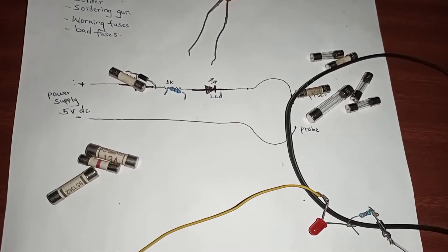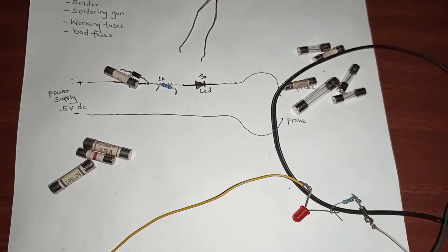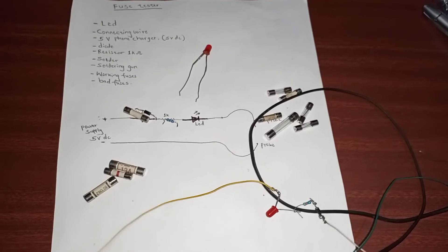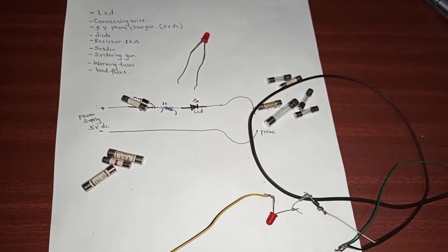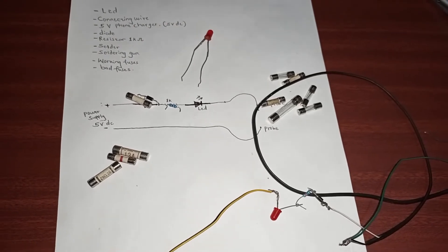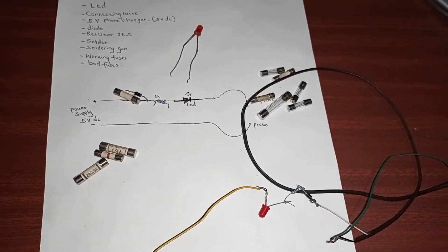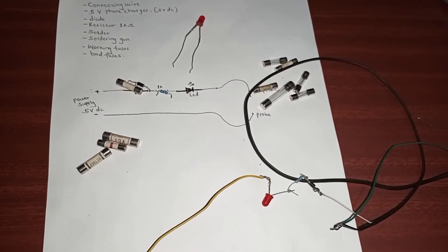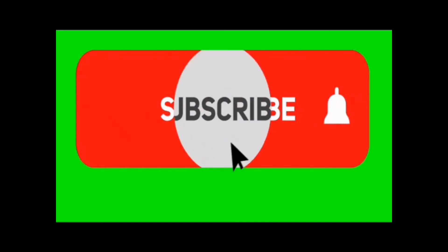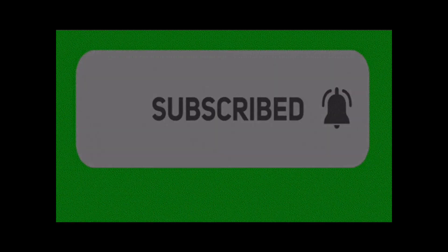Remember to subscribe for more videos. I'll teach you how to come up with many different types of circuits that will help you in your everyday life. Thank you for watching and have a good day.